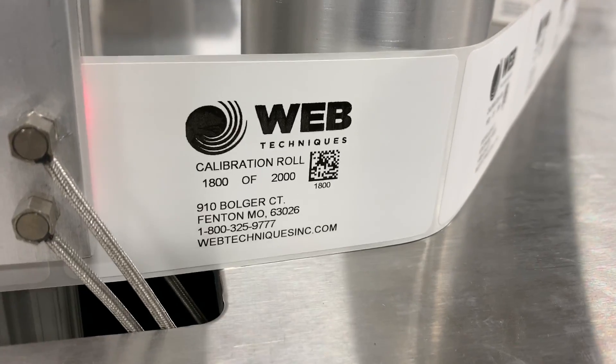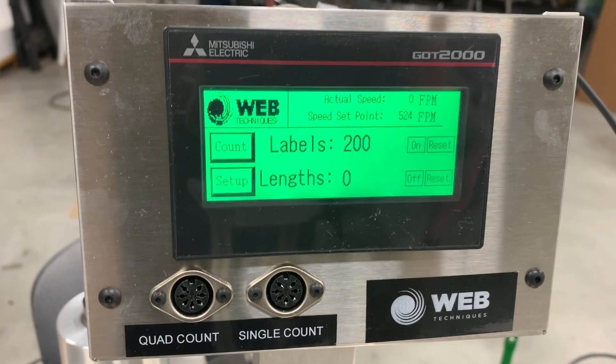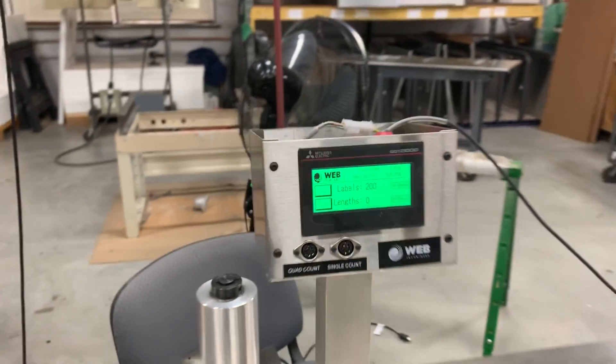So we're here at 1800 of 2000. We go to the HMI screen — the label count is 200. So it did stop and backed up to show you that it stopped on that 200th label. Thank you.